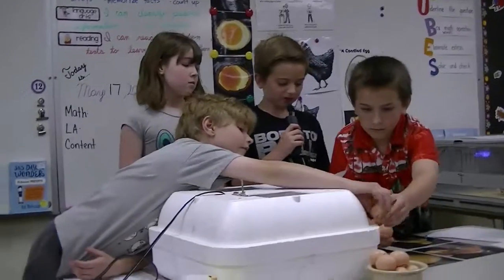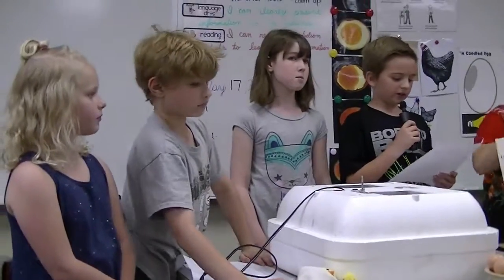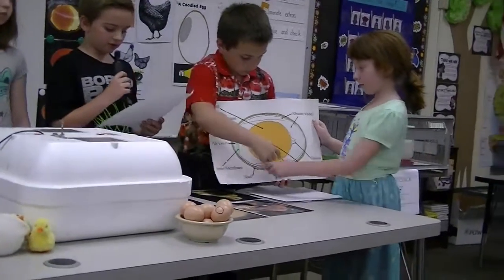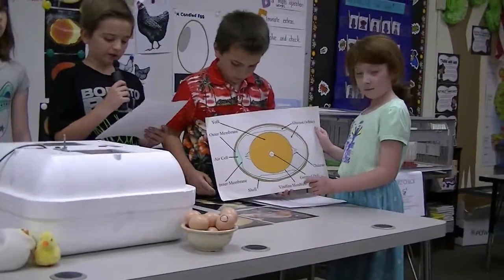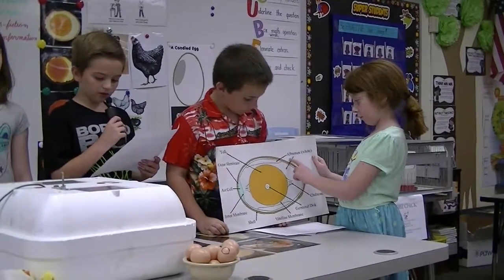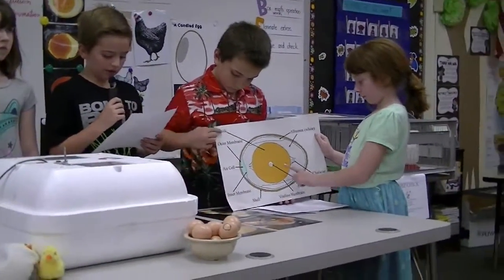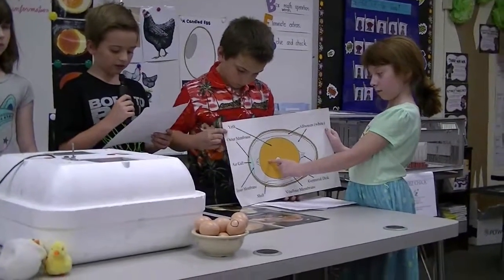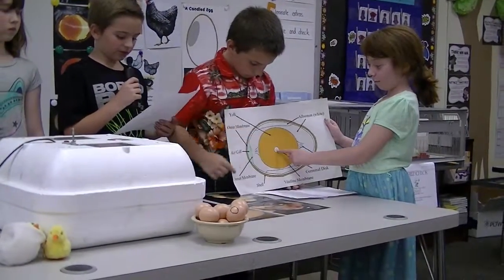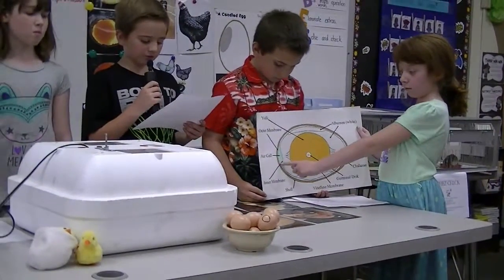Hi, my name is Kayla. I am going to tell you about the parts of the egg. The first part is the shell. The shell is a hard cover of the egg and it protects it so it won't break easily. The second part is the shell membranes. The membranes provide defense against germs. Then the albumin is the egg white. It gives the chick water, protein, and vitamins. The yolk provides the growing chick with food. The chalaza is like a string that makes the yolk stay in place. Then there is a white spot where the growing chick begins to grow inside the egg. There is also an air sac and it helps the growing chick breathe.